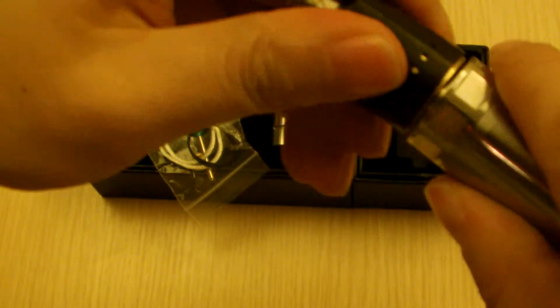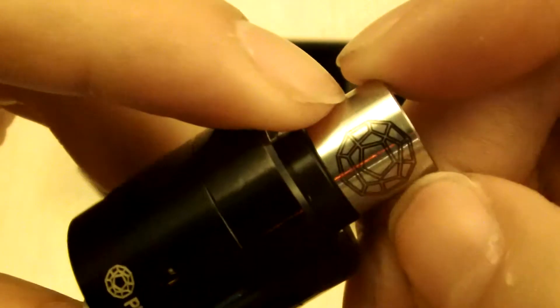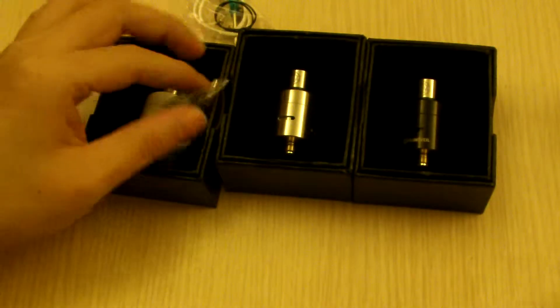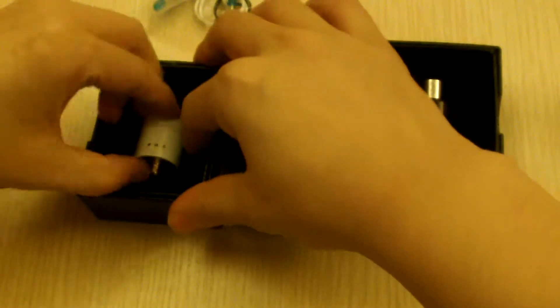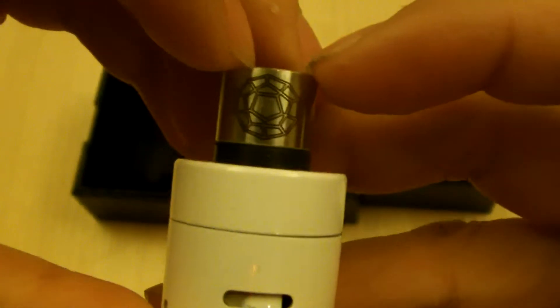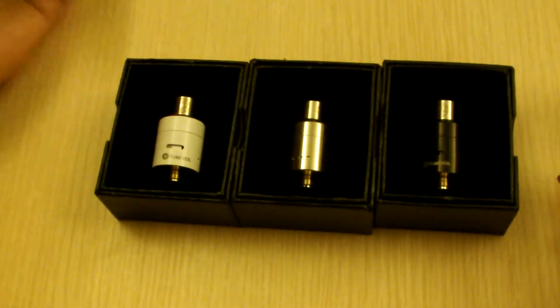It features a matching drip tip with the new logo on it. It comes in stainless steel with the matching drip tip, and also in white with the matching drip tip. There you have it — the Plumville 1.5.